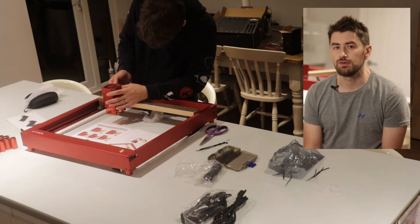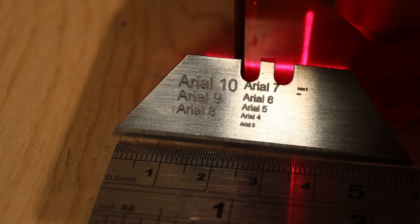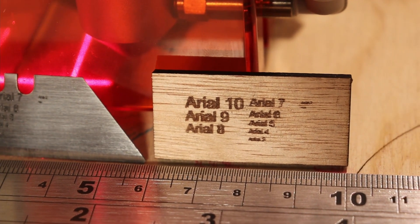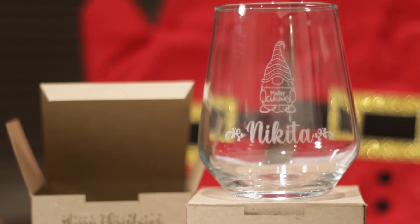XTool boasts that this machine can engrave a variety of materials from wood to metal and even glass. I tested how small it could engrave text and I could read it down to about four or five point on metal before it was too blurred, and a little worse on wood. It can also apparently cut through thick pieces of wood. So I'm going to put the machine through its paces and see if I can give gifts for everyone this year by turning cheap off-the-shelf items into unique customized gifts. I'll put links to all of the products in the description.